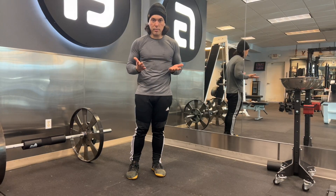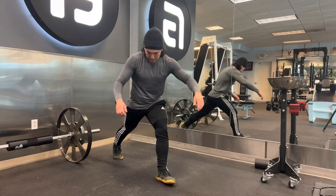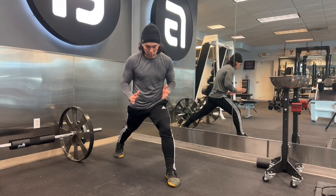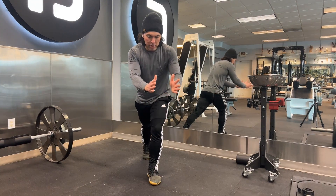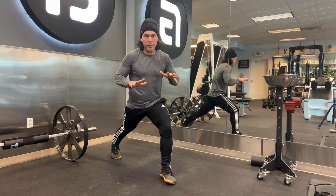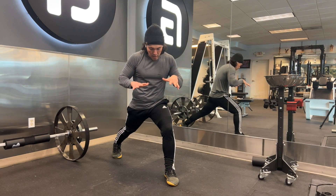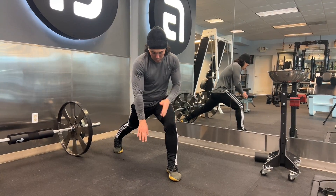A long lunge just means we're going to step either foot backwards to place ourselves into a long lunge. Be careful here not to tight-rope walk it — you want to make sure that you step your foot back in the outward direction. This will create a nice stable foundation. From here we want to place our wrist to the instep of our foot.